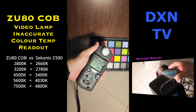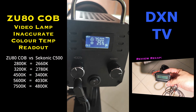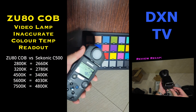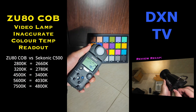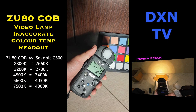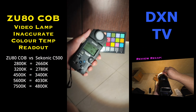These cheap or budget China COB video lights are definitely not industry standard, but that doesn't mean that they aren't usable. One major disappointment for us is their inability to at least hit a proper 5600K for daylight balance in outdoor conditions. For us, we think that they are better warmer than cold, and luckily, there isn't a very obvious green cast like in the earlier generations of LED panels for video lighting.